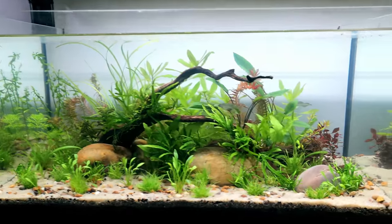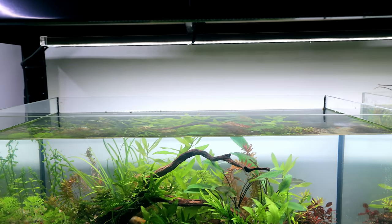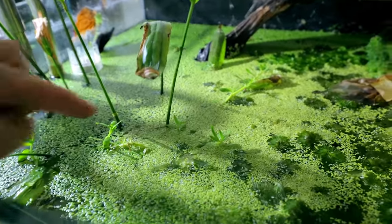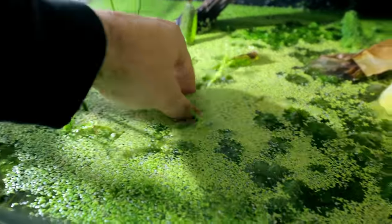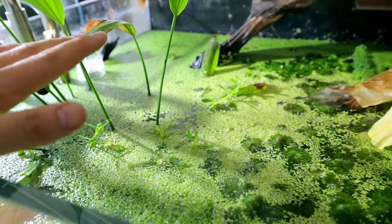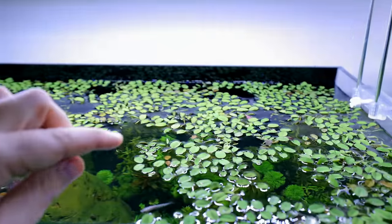To get rid of this mistiness, just do a nice quick water change and it'll also take out any ammonia that was leaching. So there we go — back to being completely fresh again. Now it's time to add our floating plants, but not duckweed. Don't get me wrong, there's nothing bad about duckweed — it just multiplies way too fast for me. So instead I'm going with Salvinia, which I used on this other tank.